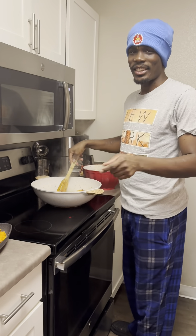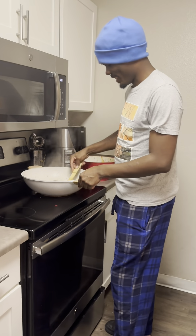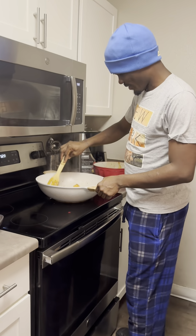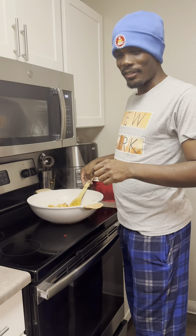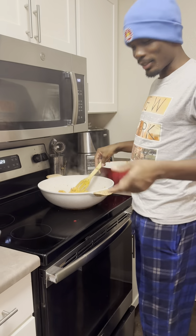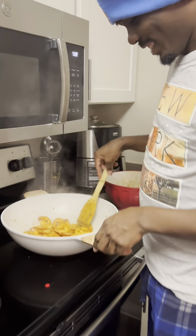Hi everyone! Welcome back to my channel. Today I thought I would share my boyfriend Garnet. He is cooking up something really delicious and I'm excited to show you guys how he makes it.